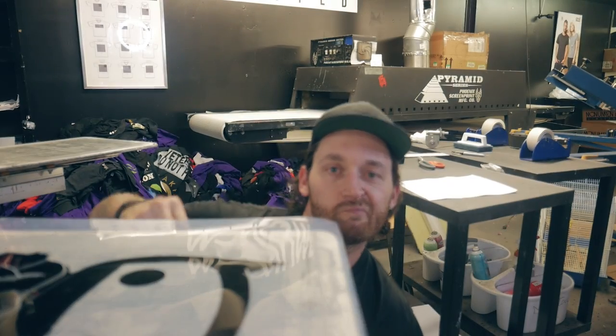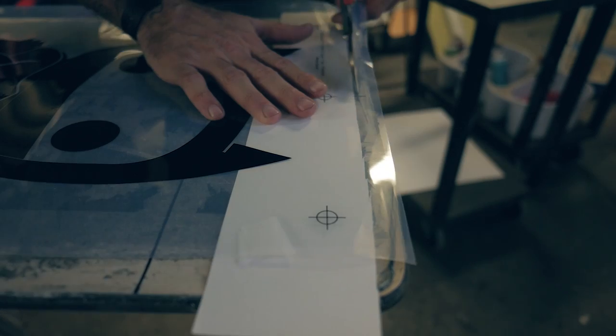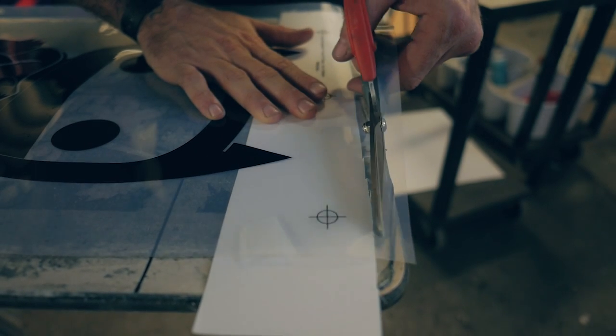Pro tip: take a strip of white paper and place it under the registration marks. It's easier to see those marks through the screen. In some cases, you may have to cut excess film to be able to tape the top of the film to the pallet.